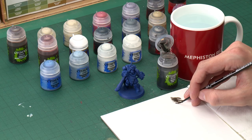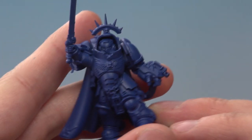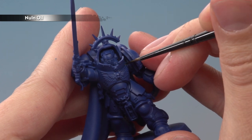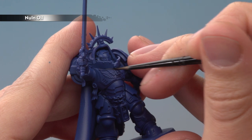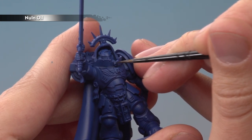You don't want loads — what you want is a fine tip on the brush, so just use the palette to get to that point. When you're ready, paint this directly into all the recess detail on the armour, such as just on top of this eagle here to give it more depth. Go around all the blue doing this, and if you do make any mistakes, let the shade dry and neaten up with Macragge Blue before you continue.